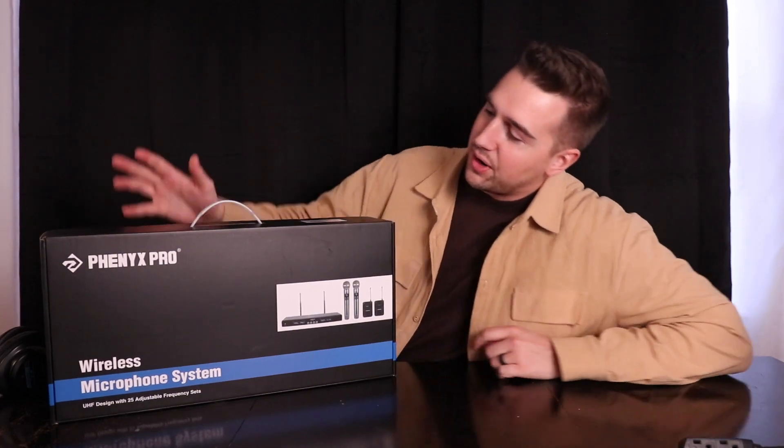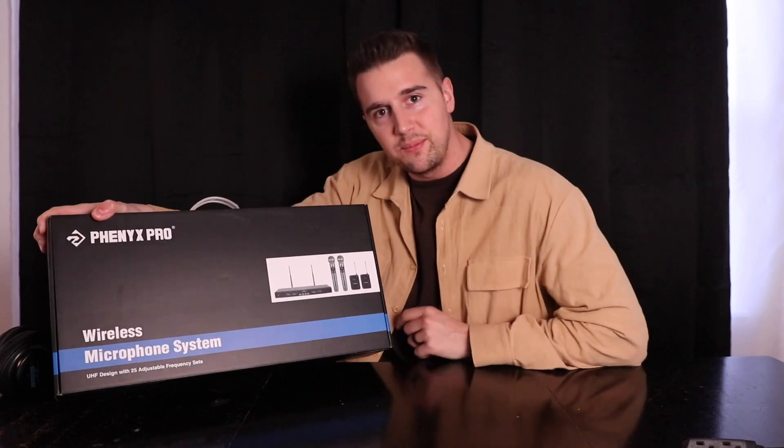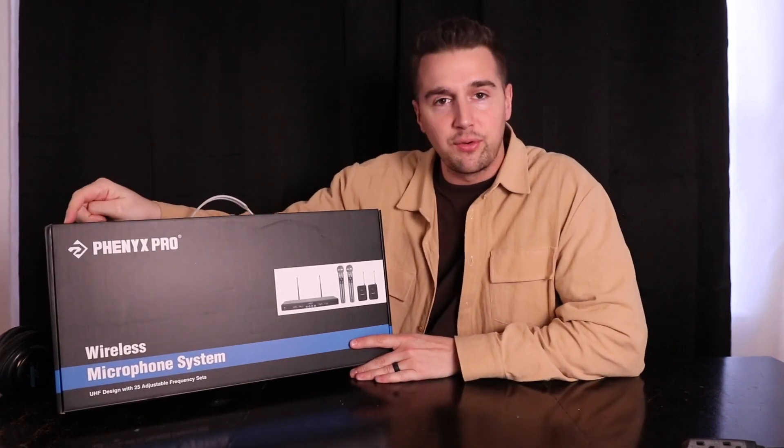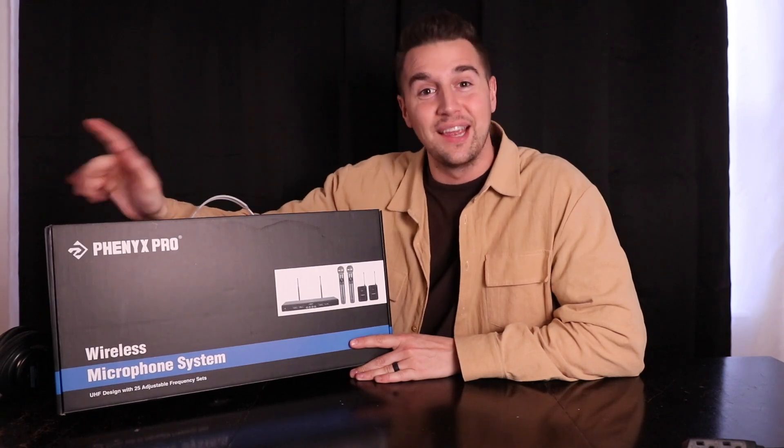What's up you guys, Matt here, and in this video I'm going to be reviewing this Phoenix Pro Wireless Microphone System. Full disclosure, I did get this product for free in order to do this video, but it won't be affecting anything I say. So let's get right to it.